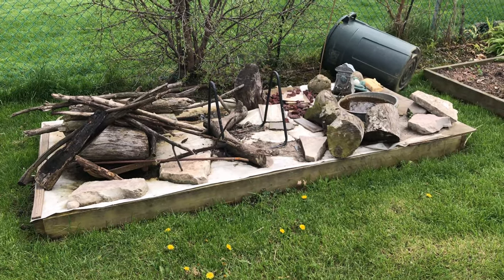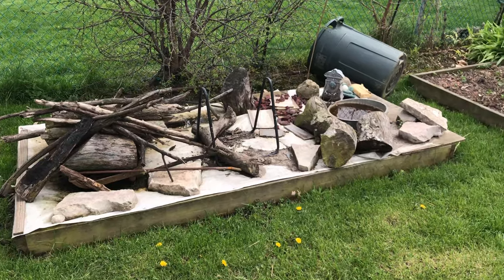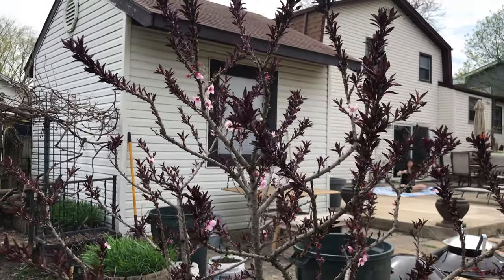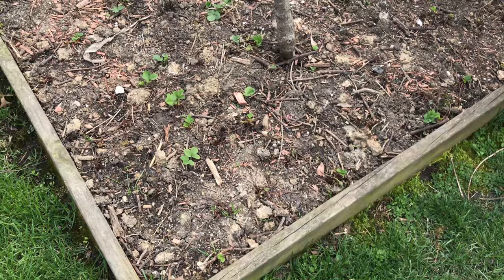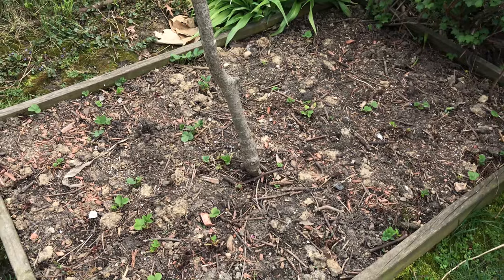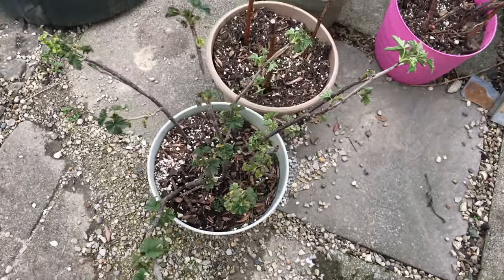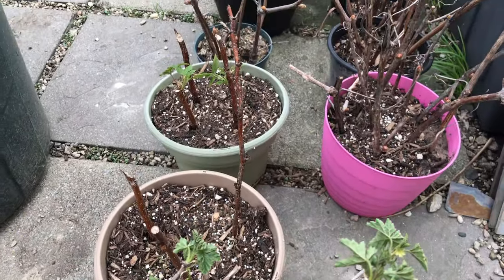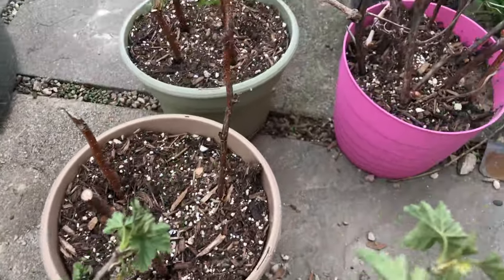My dad is going to clear this up later in the week because this is going to be another vegetable area. This is our bonfire peach — there's not many flowers which means there's going to be less fruit. And that's our other strawberry patch. My dad did some cuttings of some fruits because people wanted them — this is raspberries, currants, gooseberries, and grapes.